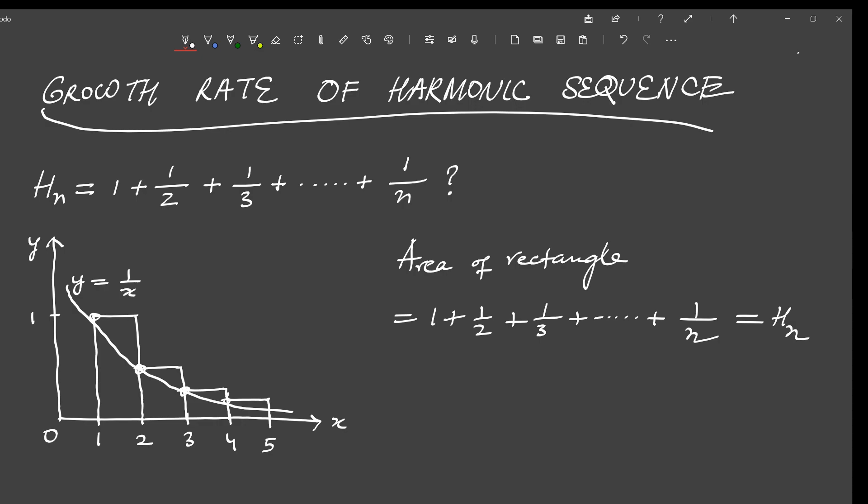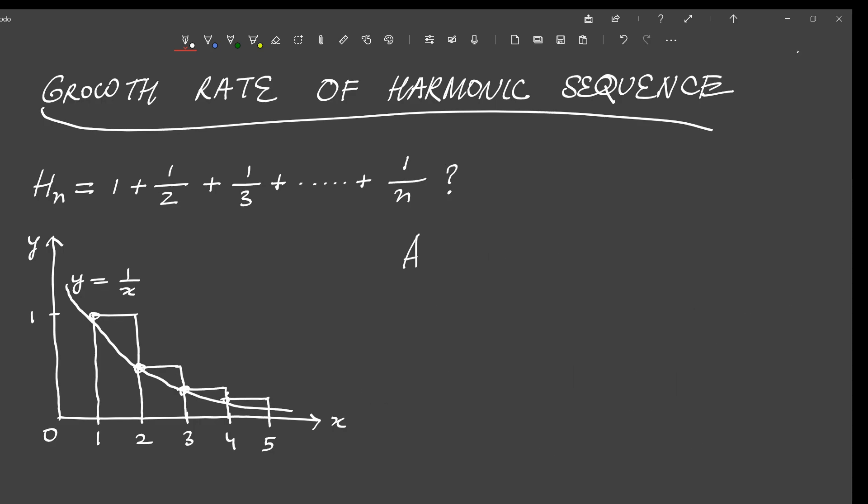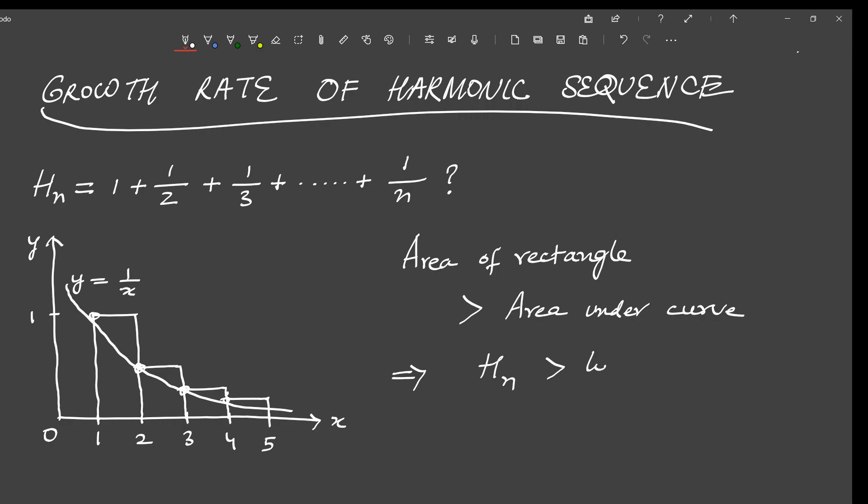What is the area under the curve from x = 1 to x = n? We can calculate this using integral calculus. The formula for the area under this curve will be the integral from 1 to n+1 of dx/x, and if we evaluate this integral we get log(n+1). Now we compare the total area of the rectangles with the total area under the curve from x = 1 to x = n. As discussed earlier, the curve lies entirely under the rectangles, so the area under the curve will always be less than the total area of the rectangles. The total area of the rectangles is h_n and the total area under the curve is log(n+1), so h_n must be greater than log(n+1).